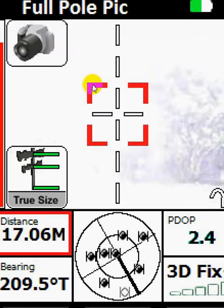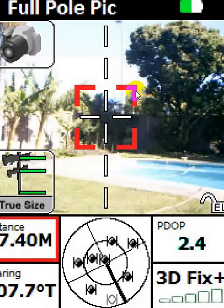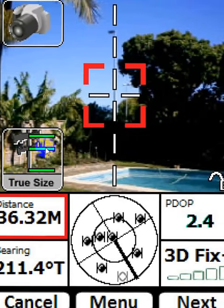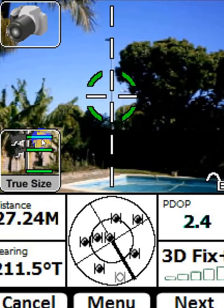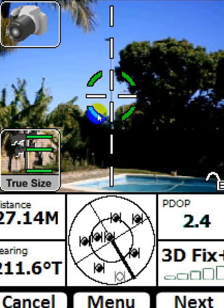The red calipers mean that the laser hasn't positioned itself yet. Bottom left, the true size tells you it's going to be taking a true size scaled photo of the pole. You can see it's got its calipers on the pole — it's registered. It shows you it's got a 3D fix. All's fine, and we just press Next.